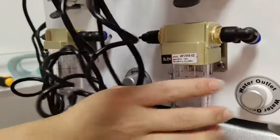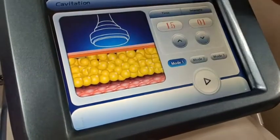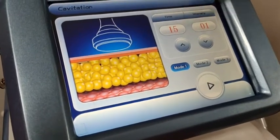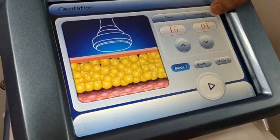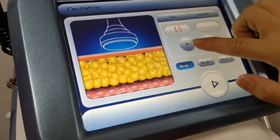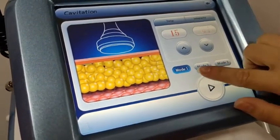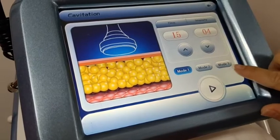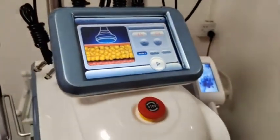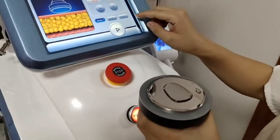The cavitation function: set working time to 10 or 15 minutes and intensity from 1 to 10 maximum. We recommend starting from 4 or 5. There are three modes: model 1, model 2, and model 3.